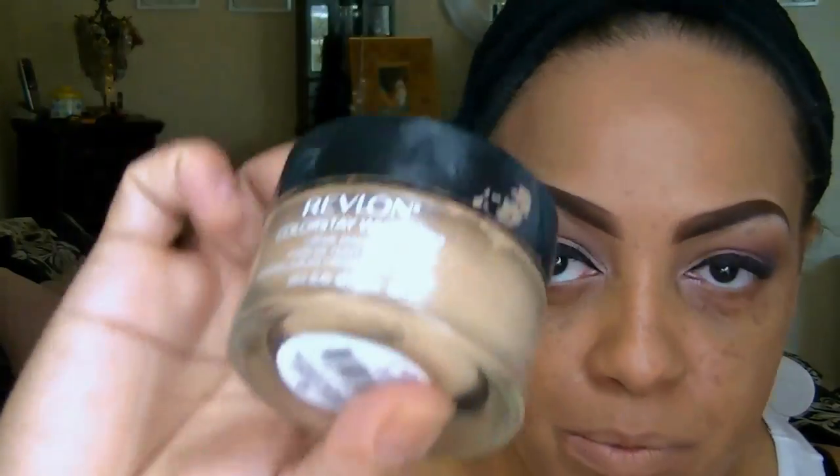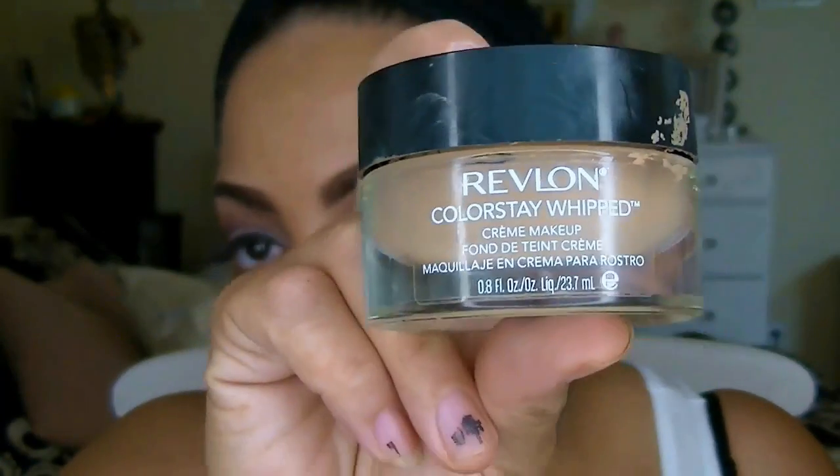I've already applied some foundation, but I'm going to take my blender sponge — which you can pick up at Walmart — and apply my Revlon ColorStay foundation and blend that on with the sponge. I actually love this sponge; it really works seamlessly and does well with any type of skin complexion. I also use it along with my Sedona buffer.